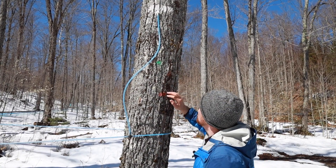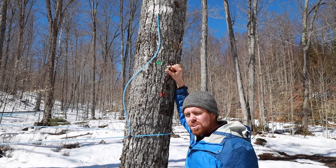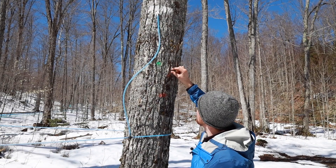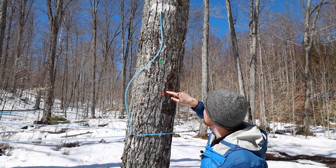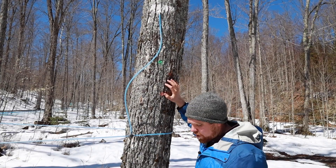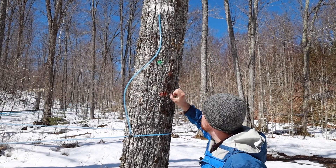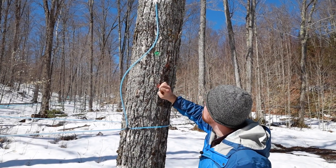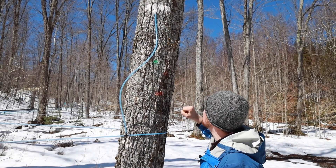In our pattern tapping, we want to tap in one spot, then the next year move over an inch or two — in this case, to the left. Then we go up or down at least eight to ten inches. To help know where we tapped in previous years, we put a little spray paint of tree marking paint right below the tap hole before we pull the spout at the end of the season.